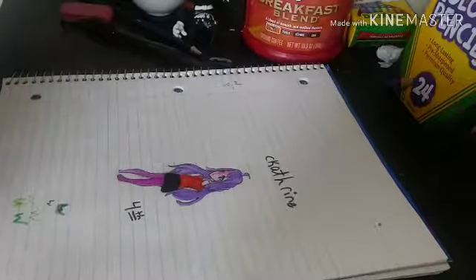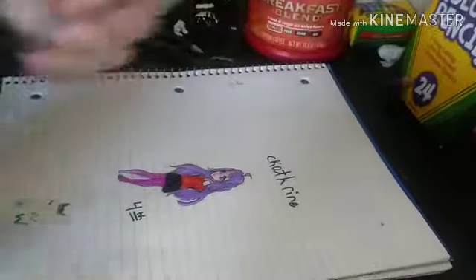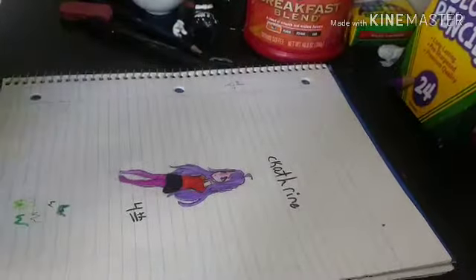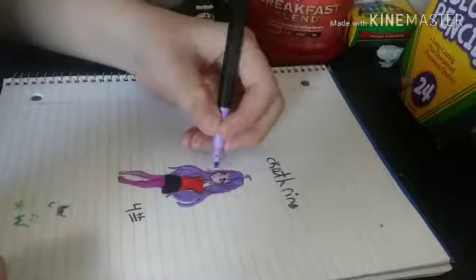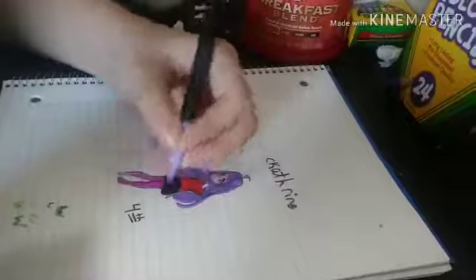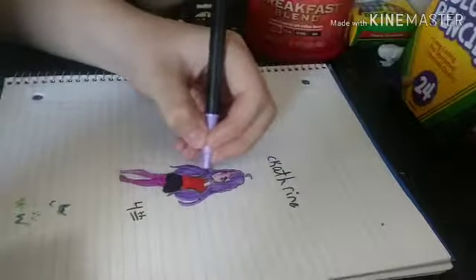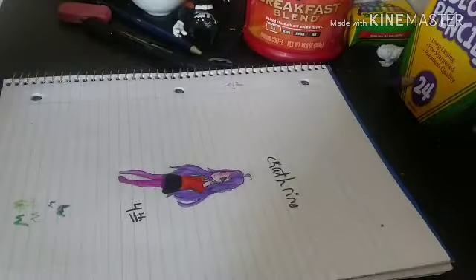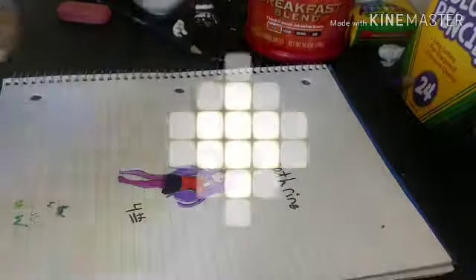And then I'm going to go in and just shade something with this marker here. And now we're done. I'll see everyone in the next video. Bye!